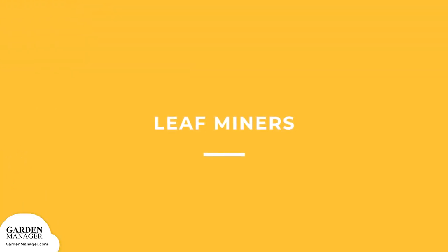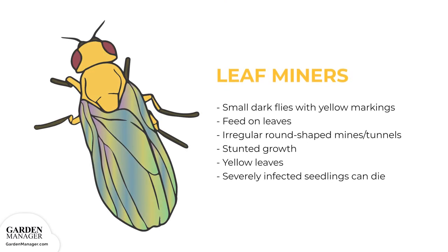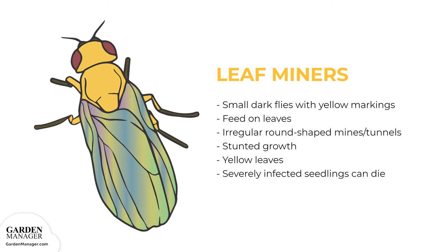Leaf miners: These are small dark flies with triangular yellow markings that start out as yellow maggots. They feed on the leaves of a plant, creating irregular, round-shaped mines or tunnels on the leaves. These tunnels are long and narrow at first, but eventually will become an irregular-shaped, light-colored patch. This damage can stunt the growth of plants and cause the leaves to turn yellow and drop. In extreme cases, severely infected seedlings can also die off completely.